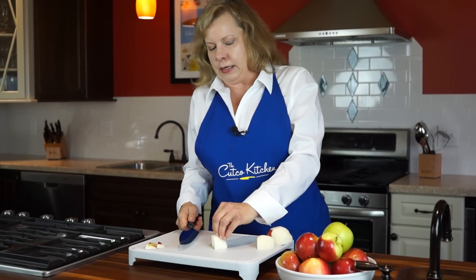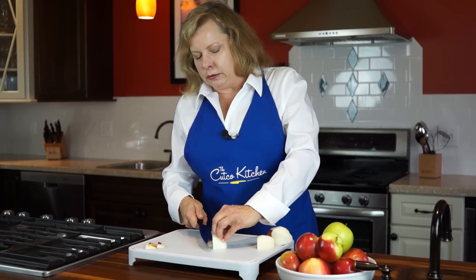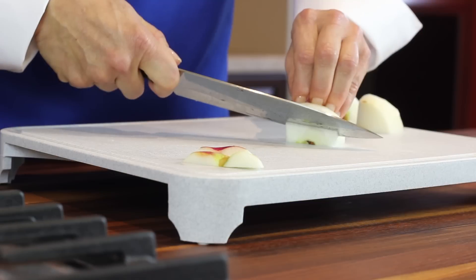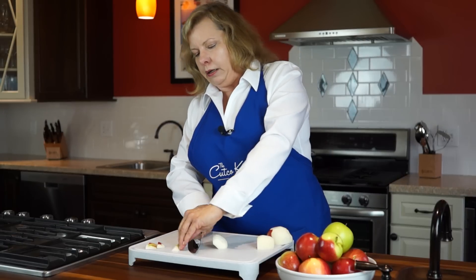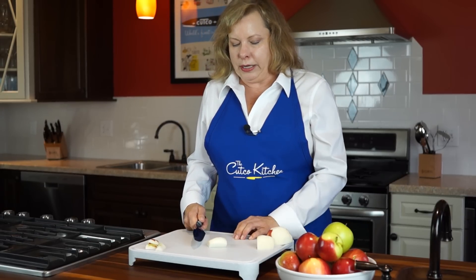And now to remove the seeds and core, angle your knife at about a 45 degree angle and again extend that knife beyond the edge of the apple. Use a short cut to cut off the core. And now you have a flat surface to rest your apple on the board.